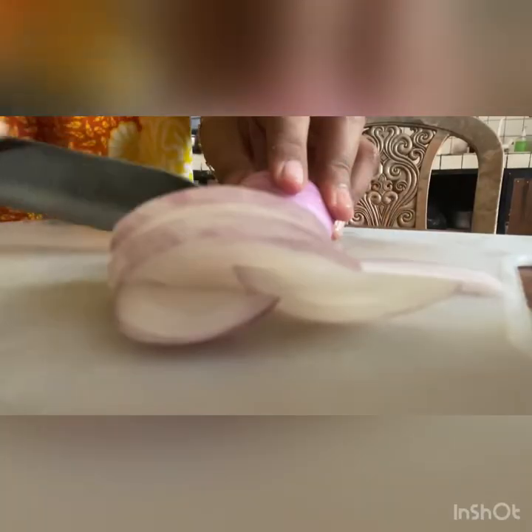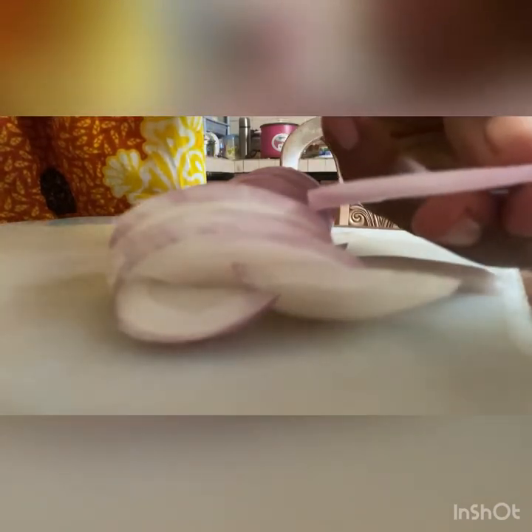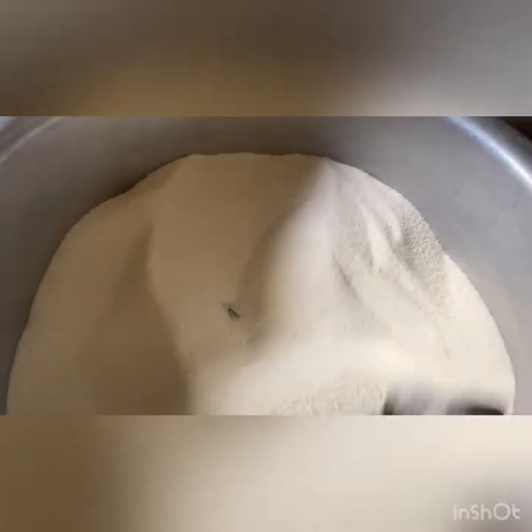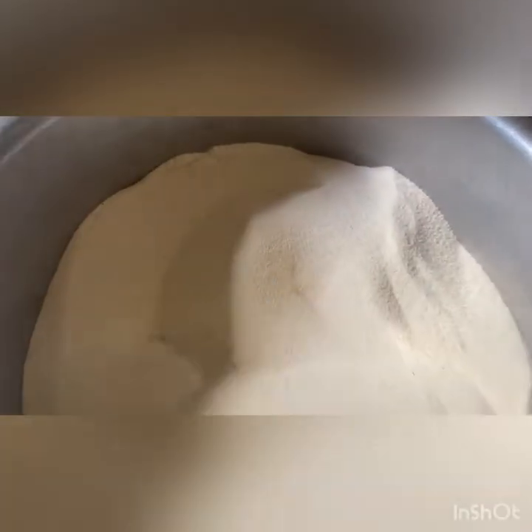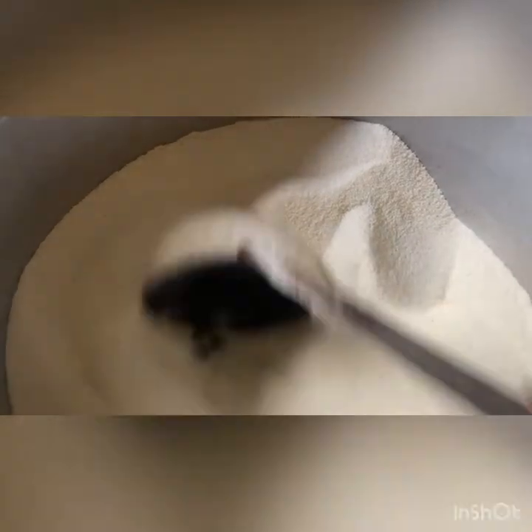We need finely chopped onions. The onion should not be too thin — the size should be around two millimeters. First we have to take one kilogram of semolina and dry roast it. Don't make it brown; just a slightly off-white color is what we need.